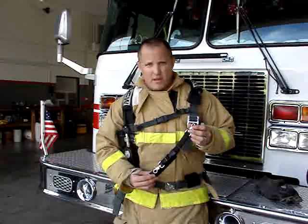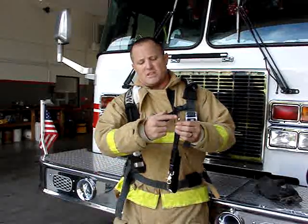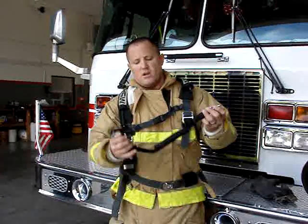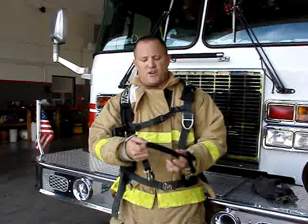Hello, we're here to introduce to you today the Neverlost Thermal Imaging Camera Strap by Sabajake International. The strap itself consists of scissor clips at the top and one at the bottom. It also has a breakaway connection here. This is also containing Velcro, as you can see here, which is a fire-resistant Velcro. This device is available in nylon as well as Kevlar.